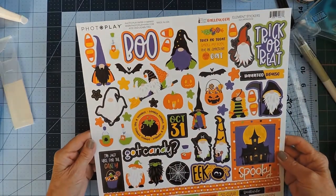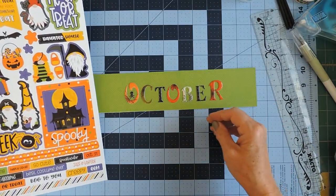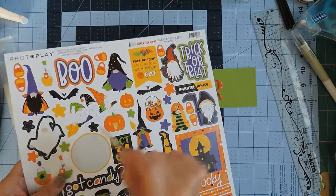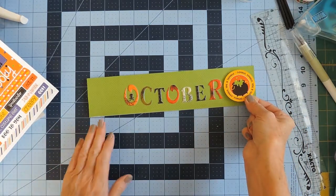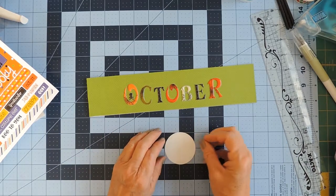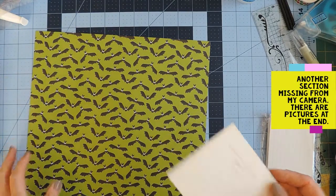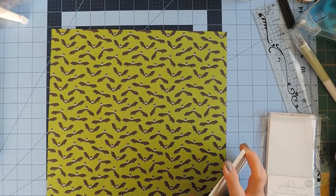Let's see what stickers I chose. Oh my gosh, I love that witch — might be too tall though. Toil and trouble, maybe on this end. I'm going to put this bat paper on this next board, so let me get it glued on and I will be back.